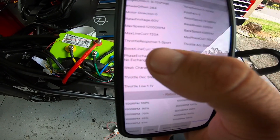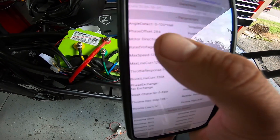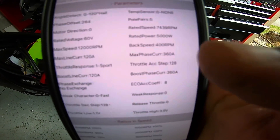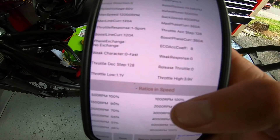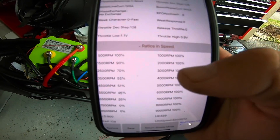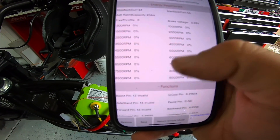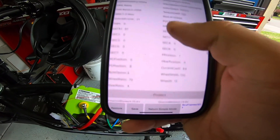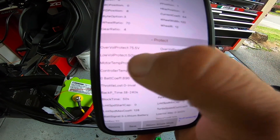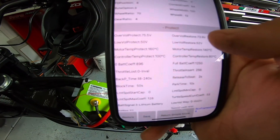Running 120 amps max line current. Motor direction was wrong — set that to zero so the bike goes forward. Temp sensor set to none since this motor doesn't have one. Pole pairs set to five. Boost phase current is set at 360 amps. Set all RPMs to 100. Low voltage protect set to 50 volts, low voltage restore auto-sets to 52 volts, and over-voltage protect at 75.5 volts for a 72V system.